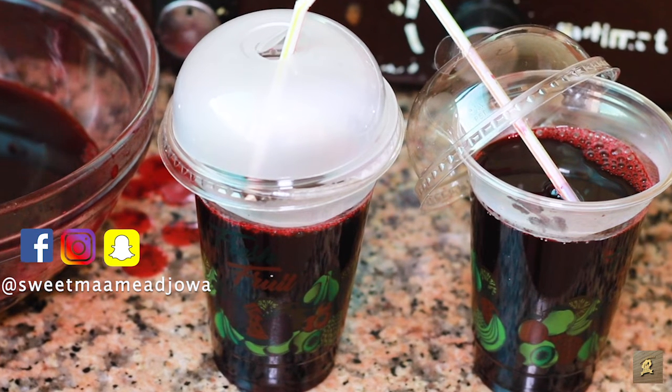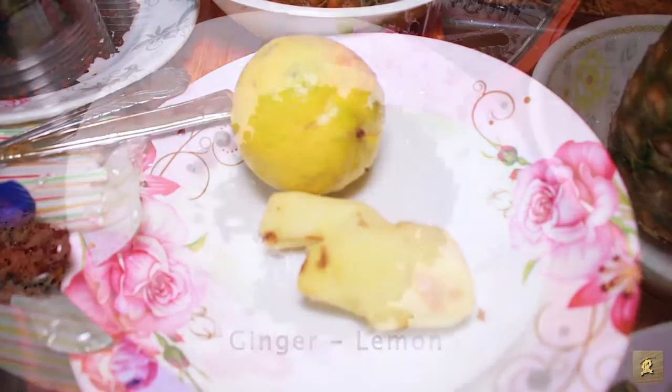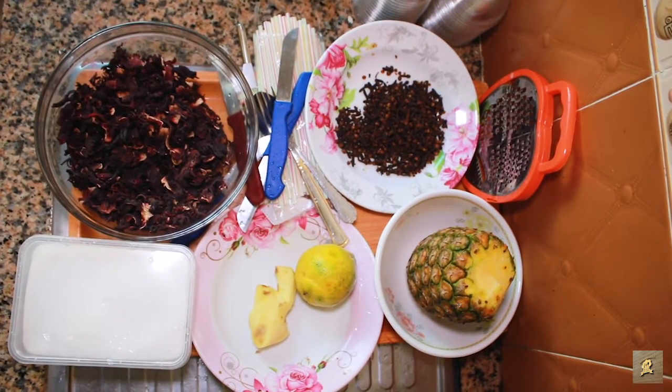So this is how my Sobolo drink looks like. I'm going to teach you how I did everything. I'm using two cups of hibiscus flour, ginger, lemon, cloves, half pineapple, and then half cup of sugar.